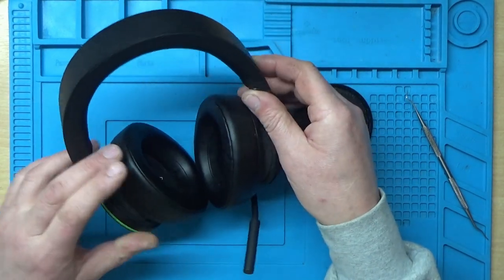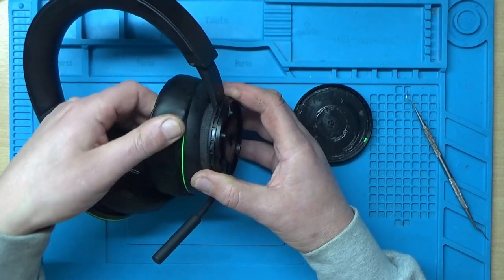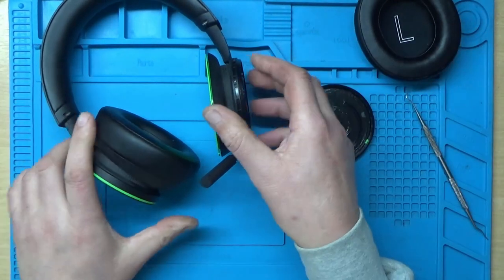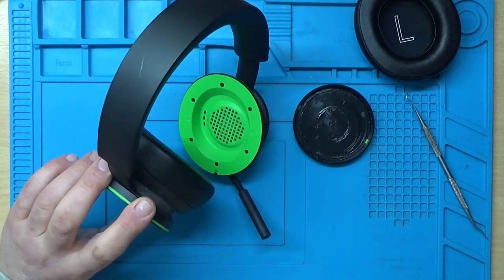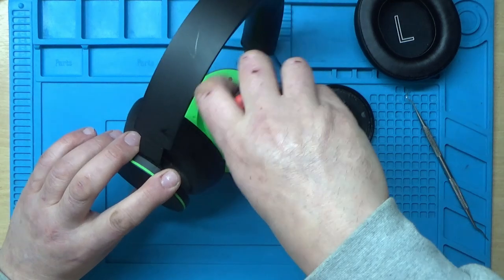I'm going to start by removing the ear cup. It looks like we've got six small Phillips screws around the outside, so I'll get a Phillips screwdriver and start removing those.